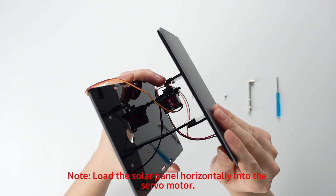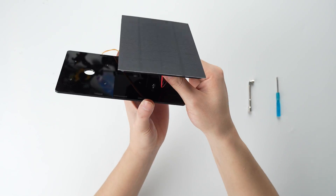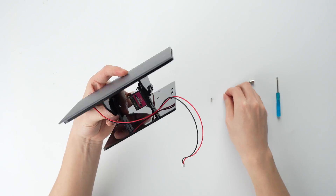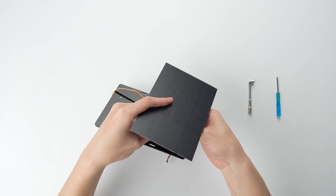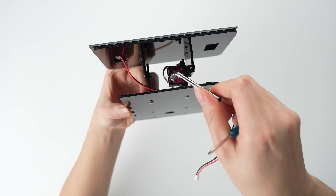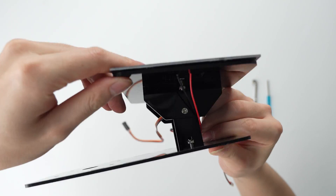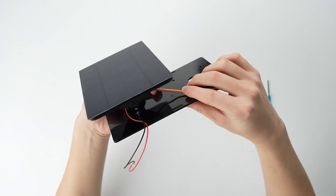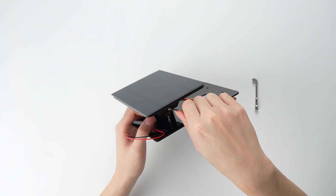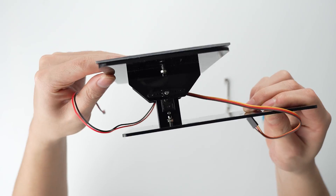Note: load the solar panel horizontally into the servo motor.